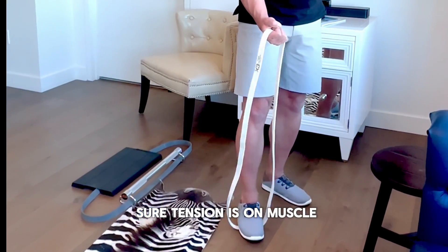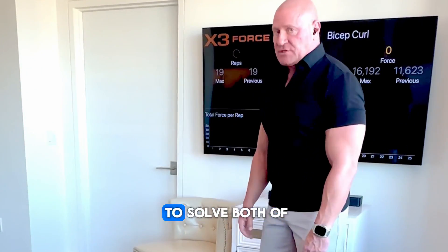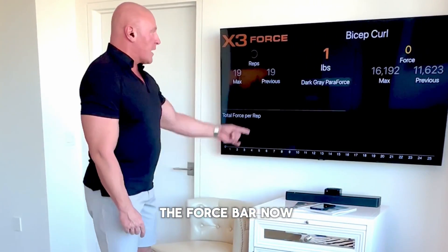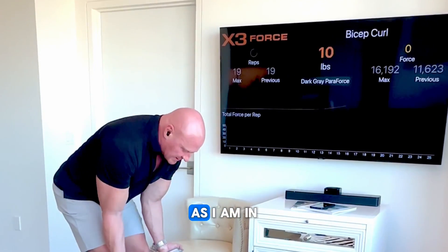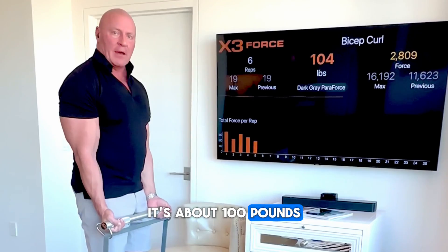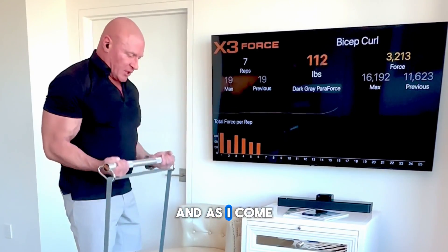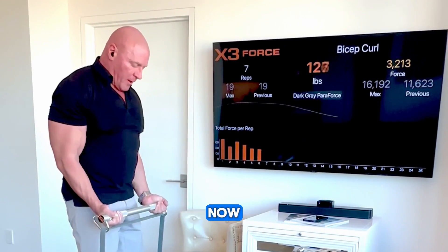X3 was designed to solve both of those problems, and we now have the force bar so you can see the data. In the stretch position of the exercise, with arms lengthened, it's about 100 pounds — so there's definitely tension at the bottom. As I come to the top, we're at about 170 pounds.